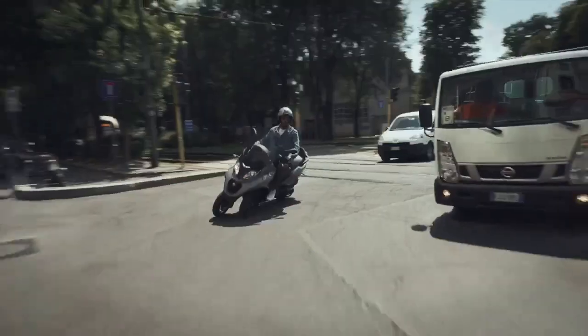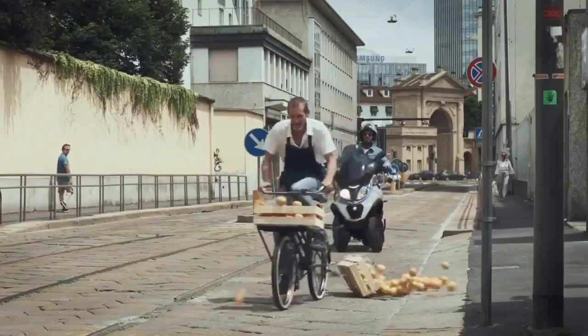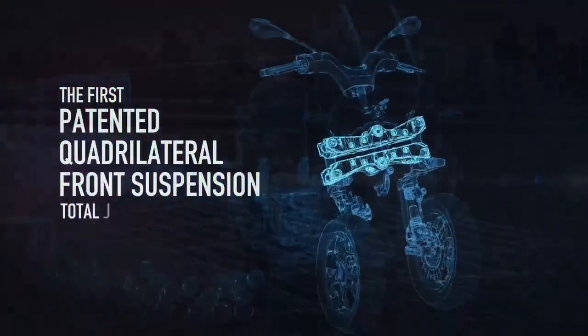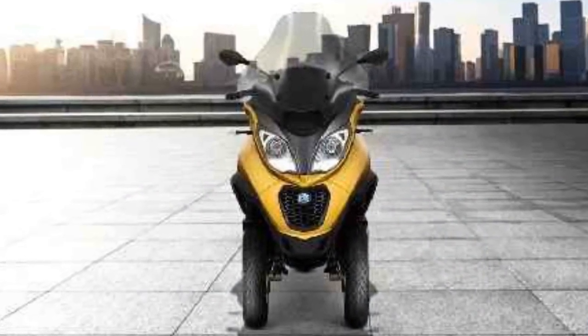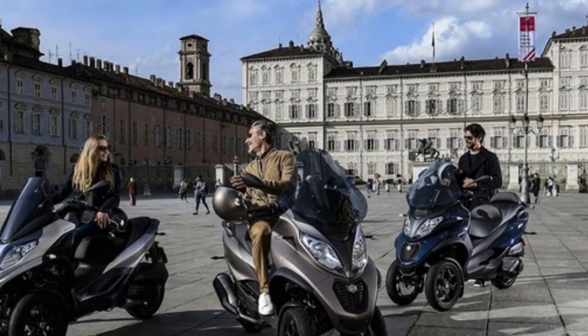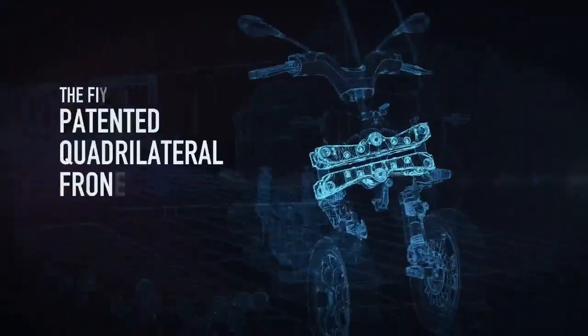The Piaggio MP3 is a paradigm shift in urban commuting, offering a blend of style, performance, safety, and practicality that few scooters can match. Its unique three-wheel design provides an unprecedented level of stability, while its responsive engine and advanced safety features make it an ideal choice for city dwellers seeking a reliable and enjoyable means of transportation. Let's explore the pros and cons of the Piaggio MP3.